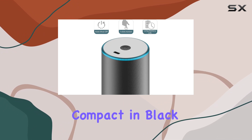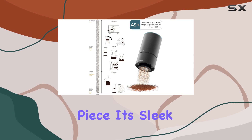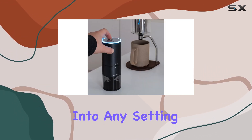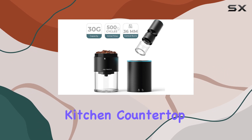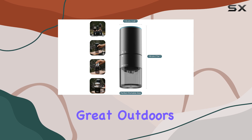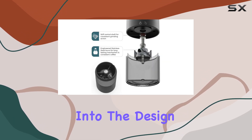Sporting a minimalist style, the Groove Compact in black is not just a powerhouse of performance but also a statement piece. It's sleek, stylish, and unobtrusive, fitting seamlessly into any setting — be it a modern kitchen countertop, a cluttered office desk, or a backpack ready for the great outdoors. Joy Resolve has clearly put a lot of thought into the design.